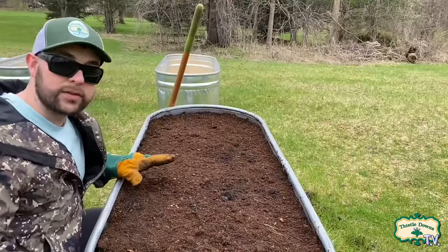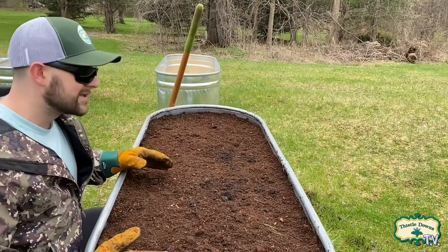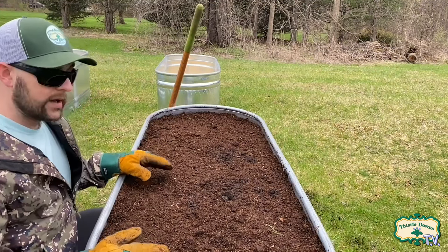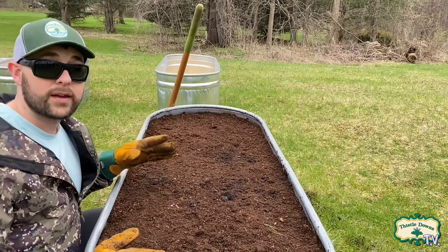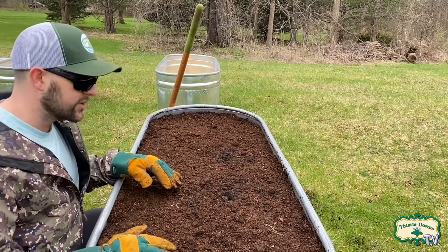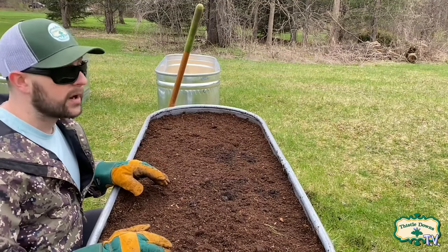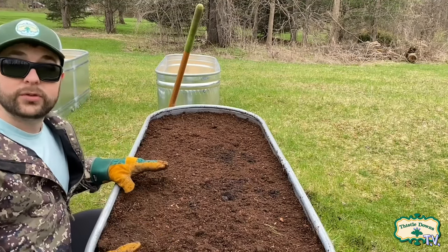All right, this raised bed is finally filled and ready to be planted. I just got to wait about another week to be safe and make sure all those frosty nights are gone. Unfortunately I have to do this five more times, so a lot of work ahead. I'll probably make another video when I actually plant things in my raised beds. Thanks for tuning in — see you guys later!